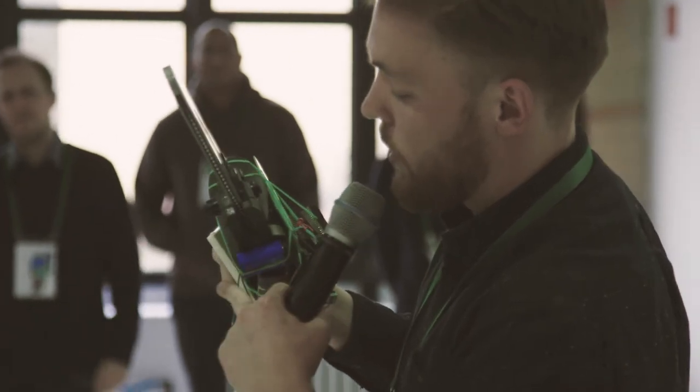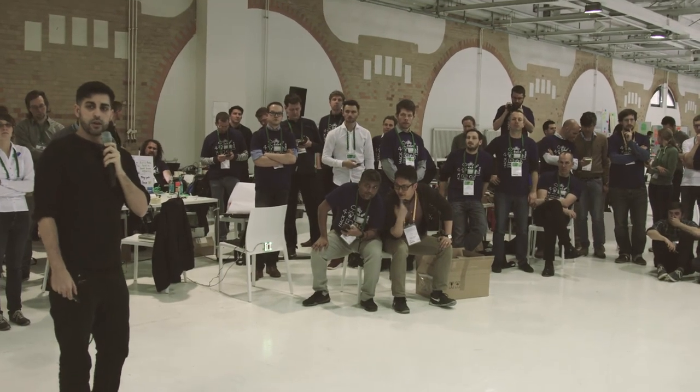We have people from human resources here, and as previously, people are actually also using this to find a job here at Bosch. Here you can actually see how people are working. Thank you for having me.